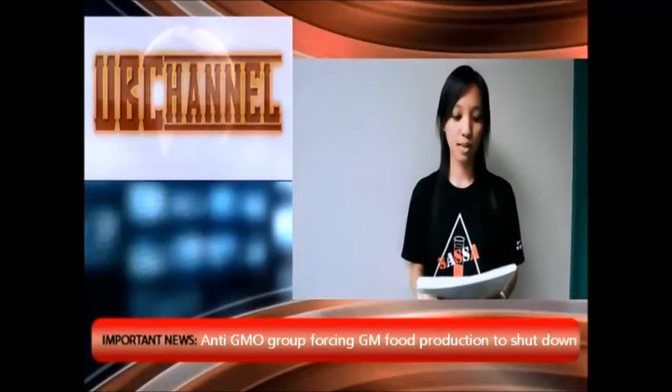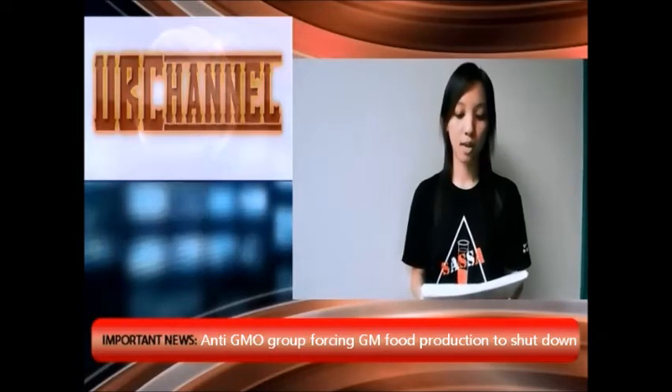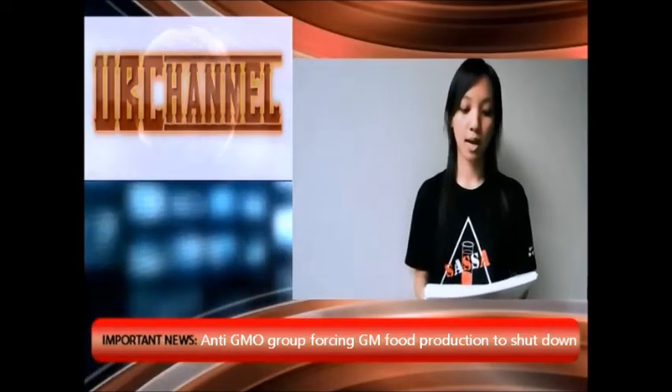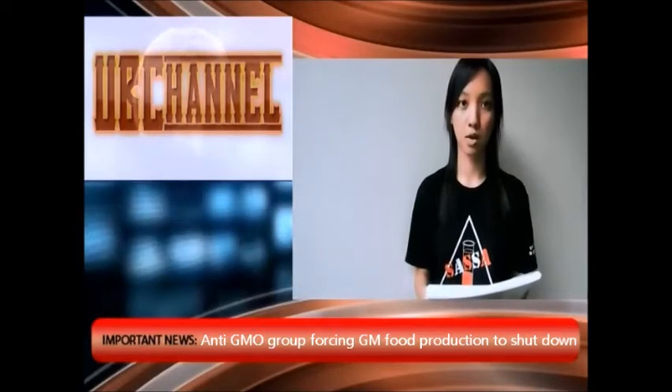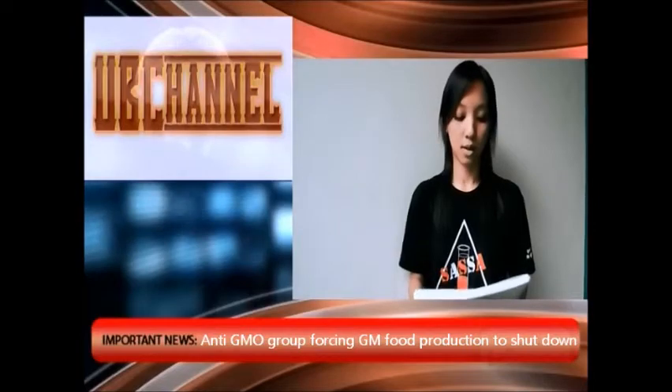Good evening to viewers. Reporting from UPC, I'm the newsreader for the day, Janice. Today's breaking news: a non-GMO group has filed a case against a researcher of UPTC laboratory to stop its operation. A group of nutritionists and environmentalists have done research showing GMO food will affect human health and the environment negatively. A press conference has been held by the UPTC laboratory management team, where one of their professional scientists has come forward to justify their position. Now we have a live telecast of the conference.